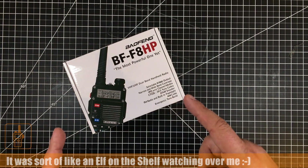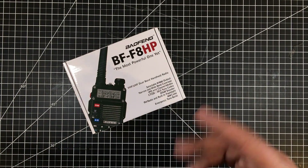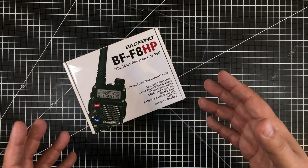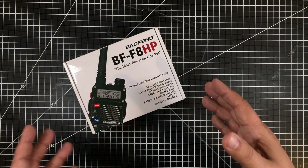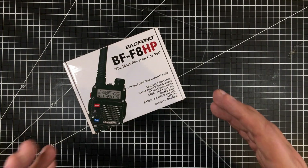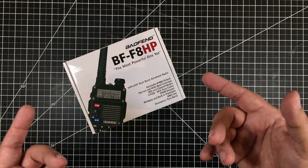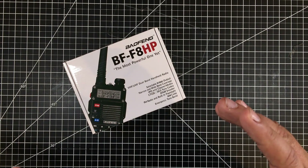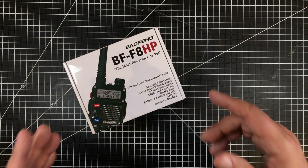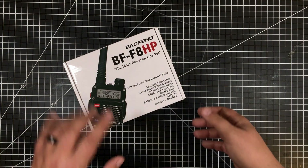I went and took the test, passed, and had a great experience with the guys at the license exam club out here. Now it's time to open the box. The whole idea of this channel — which I'll get into in a future video — is to explore radio technology in general with a focus on amateur radio. My primary interests are in the higher frequencies: VHF, UHF, and above. I don't have a big interest in HF — if it's your thing, great — but I really want to look at higher frequency modalities.